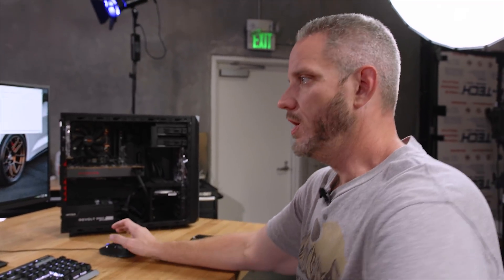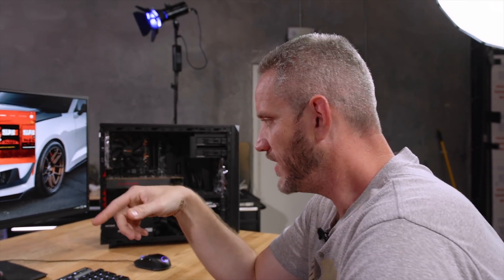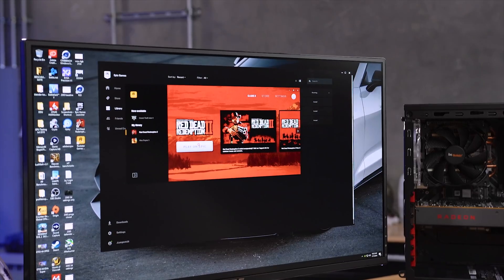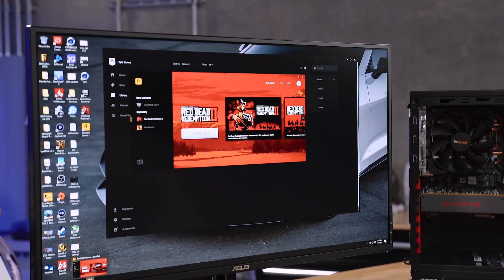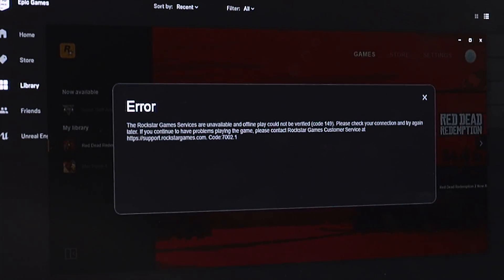Can I launch just the Rockstar launcher? Rockstar never actually logged in. I think that's what was happening — Epic was like, launch the game, and Rockstar was like, access denied, you didn't log in. Rockstar's up. Error: The Rockstar game services are unavailable and offline. Play could not be verified.